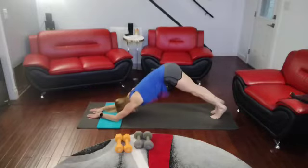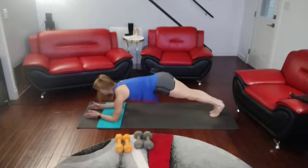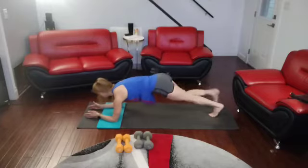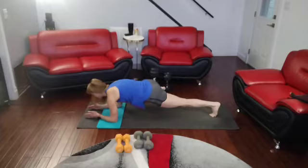Back, push back into it. We're going to do that one more time on each side. Come forward. Solid plank. 1, 2, 3, 4, 5, 6, 7, 8, 9, 10.